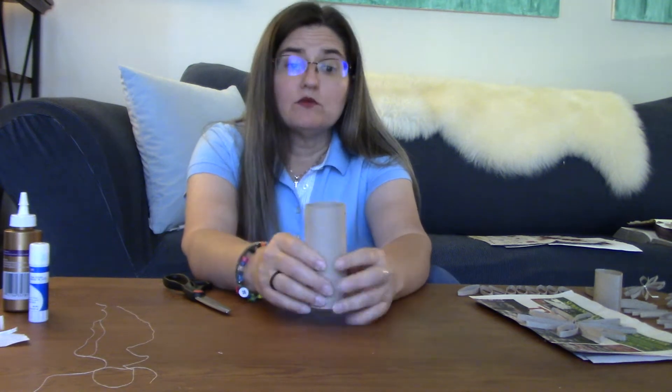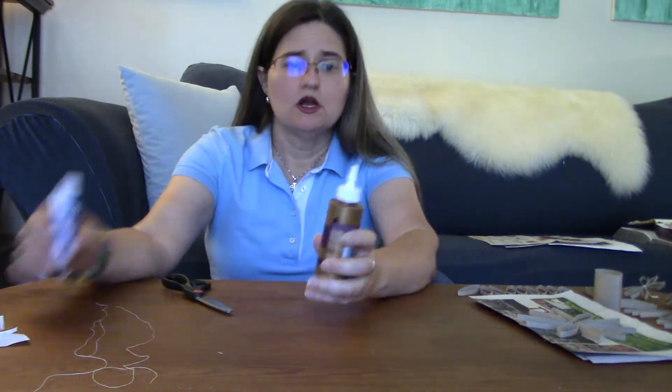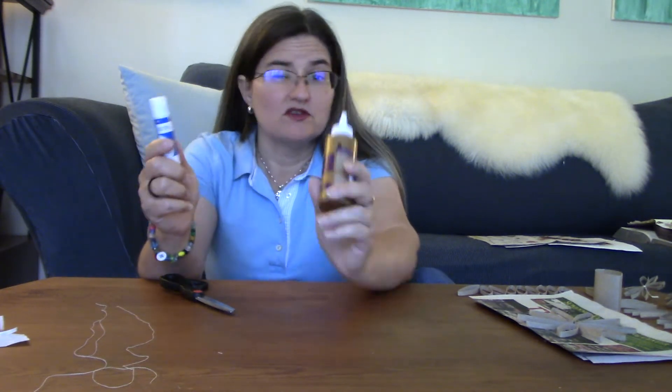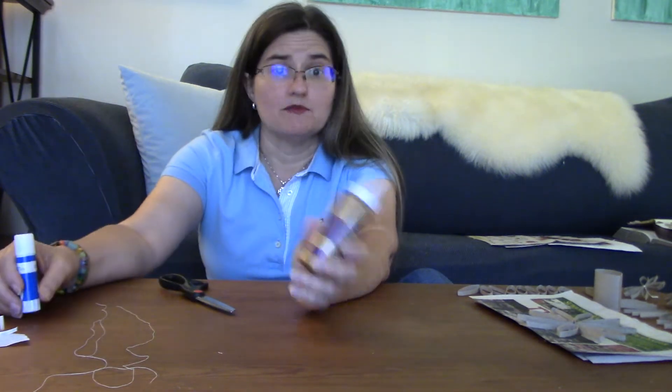I thought, you know, all the toilet paper talk — well, let's make something out of the toilet paper rolls after we're done using up the main part. So we need toilet paper rolls; hopefully you just need one. But over the next couple of weeks we're going to do some other crafts with toilet paper rolls, so keep saving them. Next week we're going to make a bird feeder — or a squirrel feeder, depending on what you have in your yard.